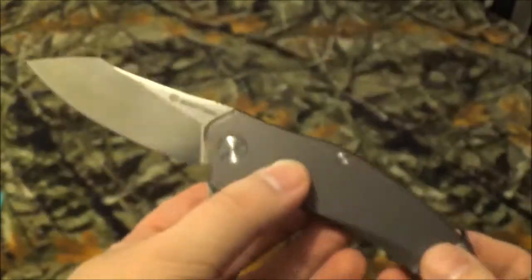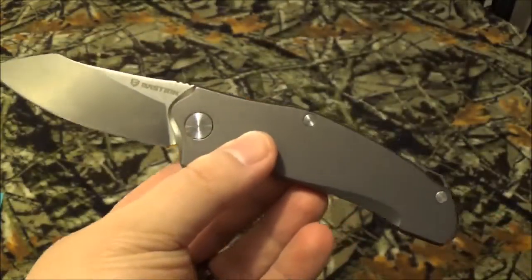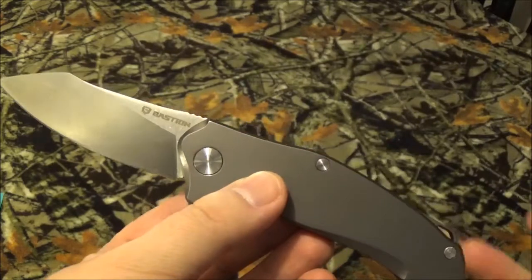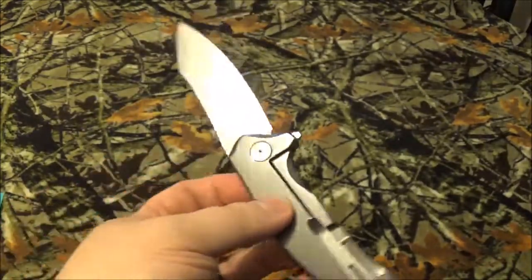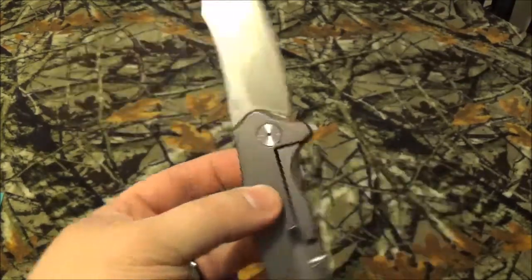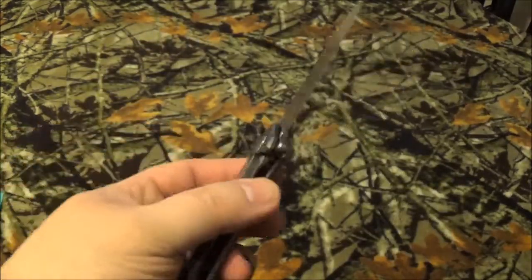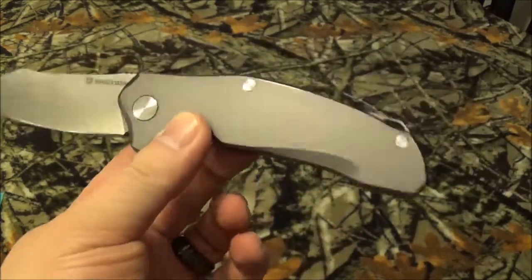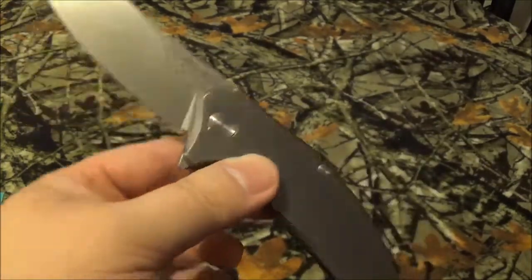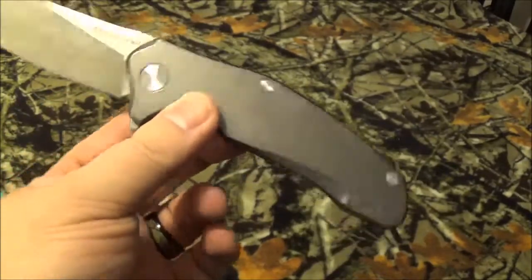I subscribed to Battle Box at the pro plus level, and I believe it was the EDC 2.0, Mission 23 — we were some of the first people on the planet to get this knife, which I thought was pretty freaking fascinating.